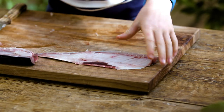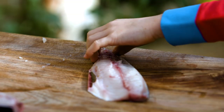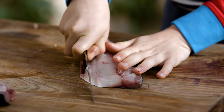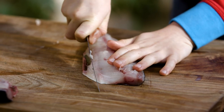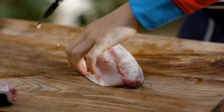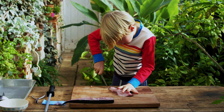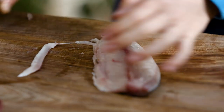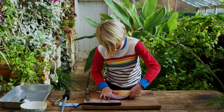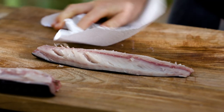Now we're going to tidy up the fillet. We're going to pop our fish here and tidy up the tail. We're going to get the end of the fillet here and use the tip of your knife, put two fingers on top of it, and really gently take that off. If it doesn't work, try and follow your line and do that. Now we're going to gently put our fillet in the middle of the board, get a cloth, and have a wipe down.